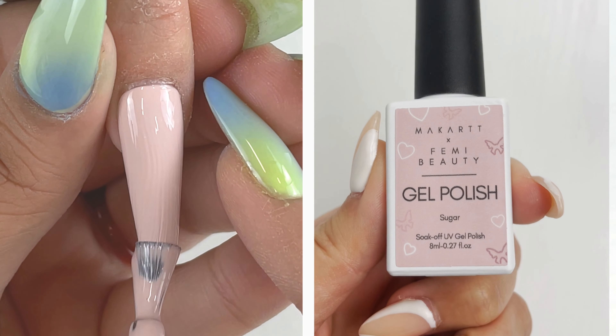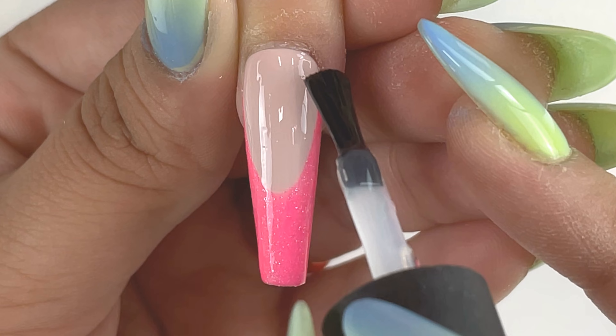Hi everybody, my name is Hannah and I'm going to be showing a nail tutorial using McCart X Femi's nail collection.